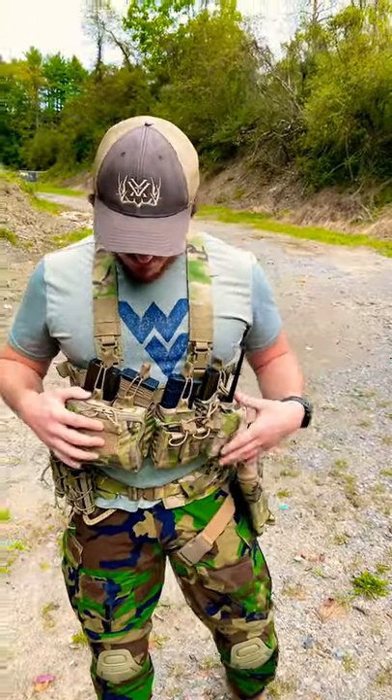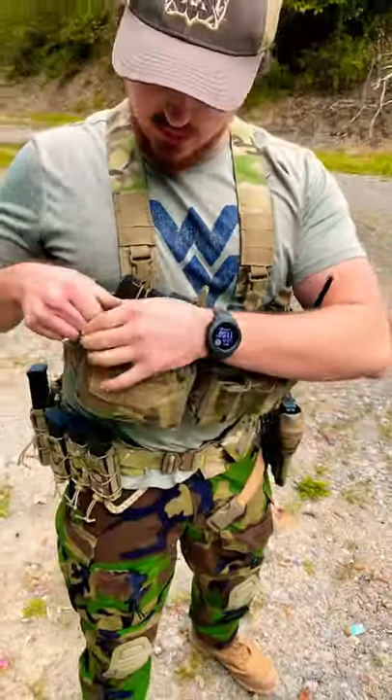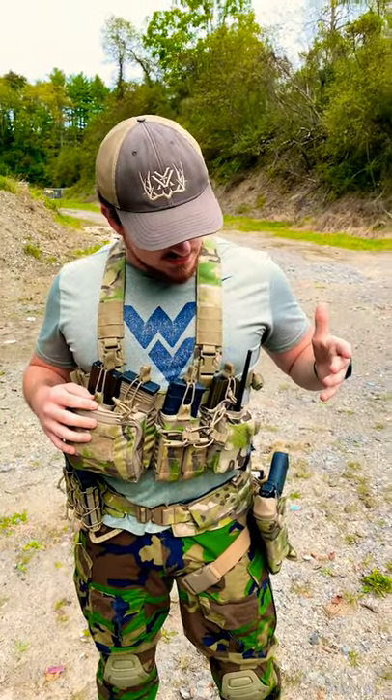There's a couple of admin pouches on here. The bigger one I have a medical kit in right now. The smaller admin pouch on the left is good for like a radio, maybe a tourniquet as well.